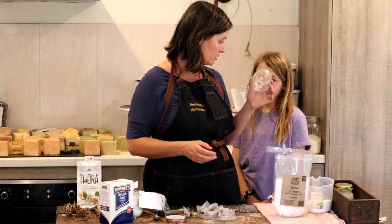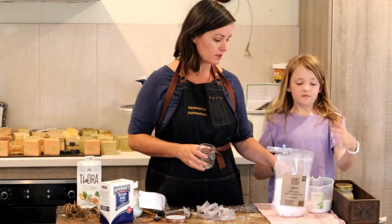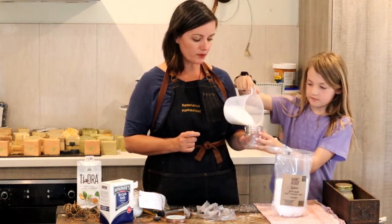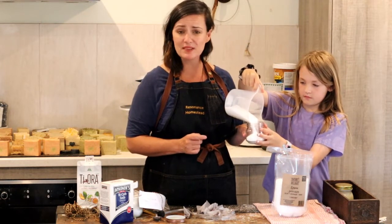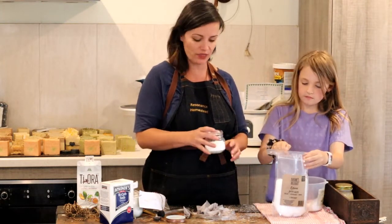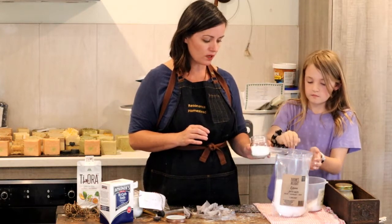We've got a jar and Jasmine is going to add some of the magnesium salt. We bought this in bulk to make it super cheap. Magnesium salt is great if you're getting lots of muscle pain or joint swelling and things like that. And this is the Epsom salt going in.